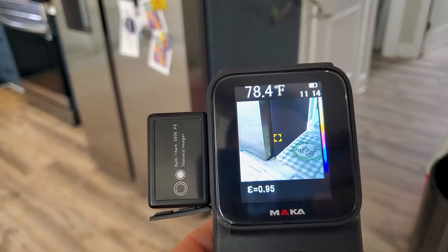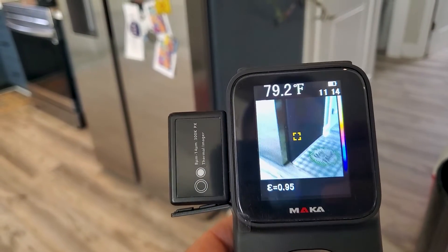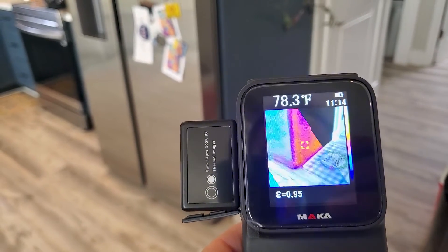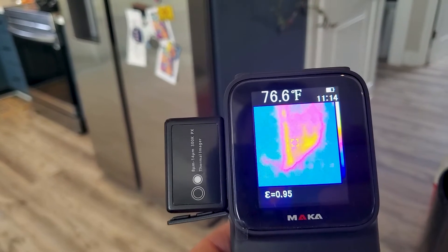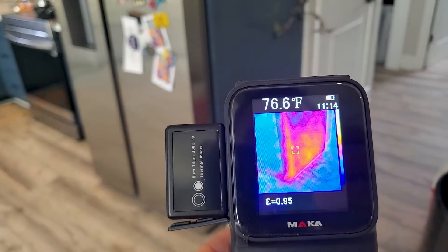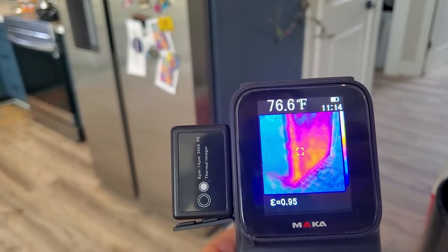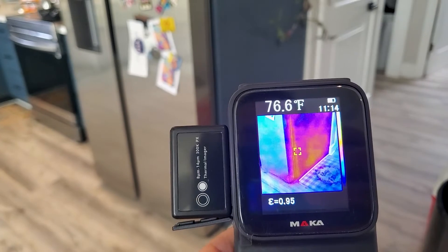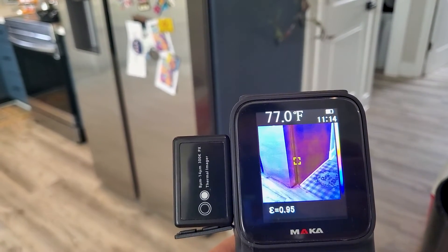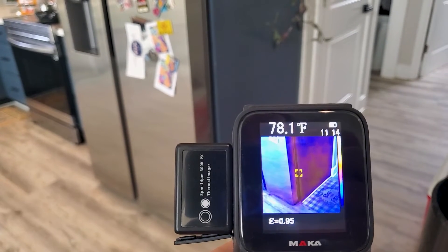Let's look at the fridge as another way to test it out. You can toggle the thermal imaging off to see a regular picture, and you can scroll through the different heat settings. There's a lot of heat coming out of the fridge right there. You can adjust the scale to get more of the image in frame so you can see what you're looking at. Going through all the heat levels shows clear temperature differentiation.